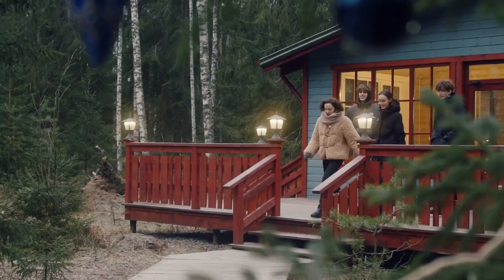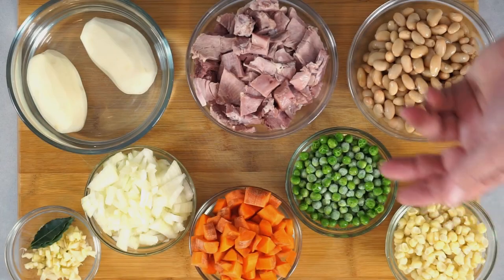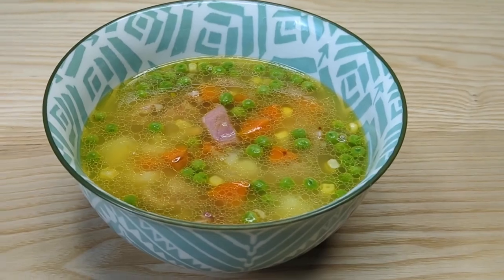Thanksgiving is over, your guests are all gone and now you're stuck with leftovers. Don't throw out that ham bone that's still sitting on your counter. With a few ingredients and very little effort, this makes an excellent soup. Stick around and see how.